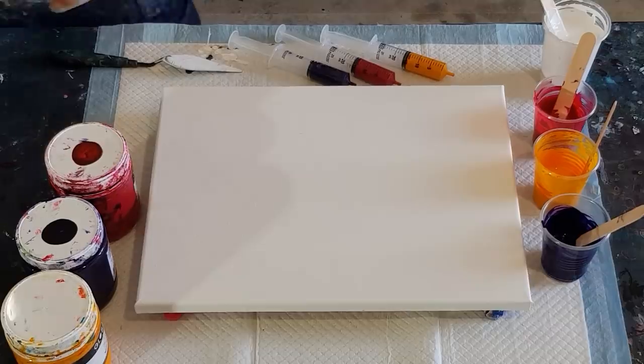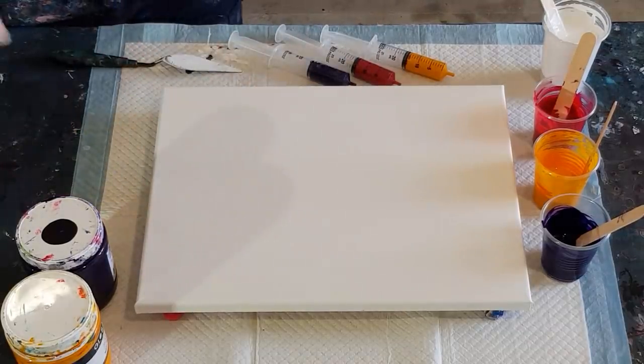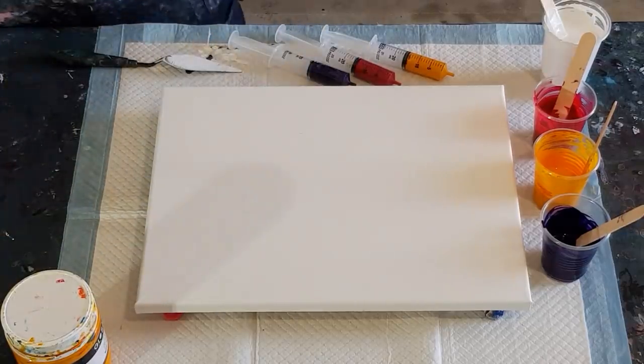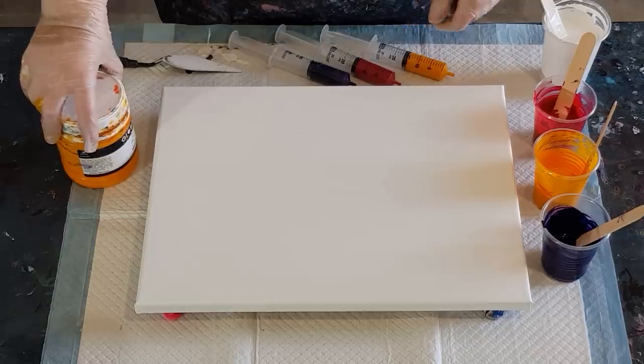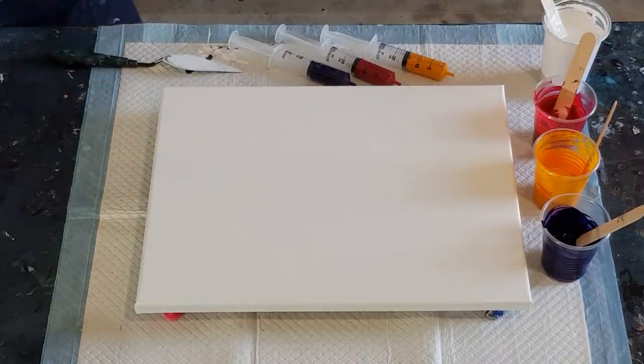I'm using all Globals. I've got white for the background, and for the flowers I've got magenta and dioxazine purple that I make myself — it's very similar to Liquitex Basics colors. I matched it to that because Global don't make one. I'm also using warm yellow. That's my colors.